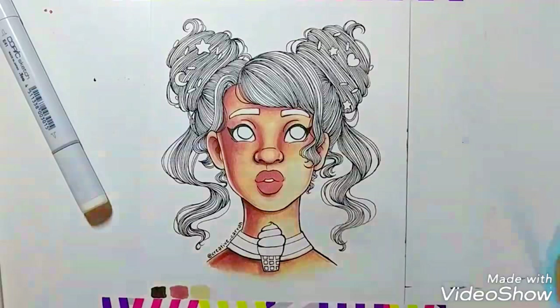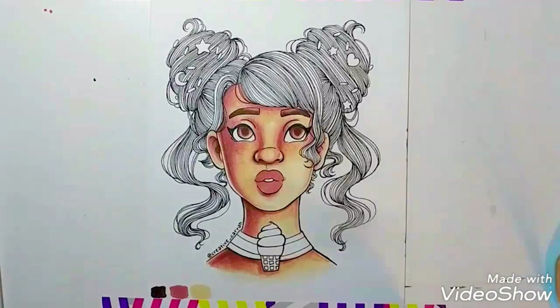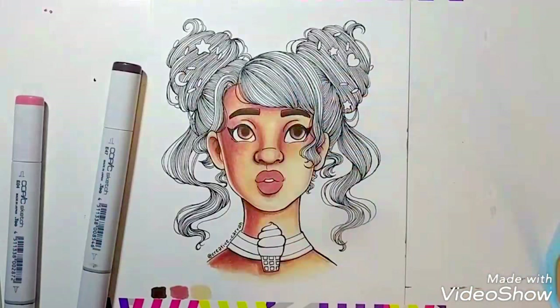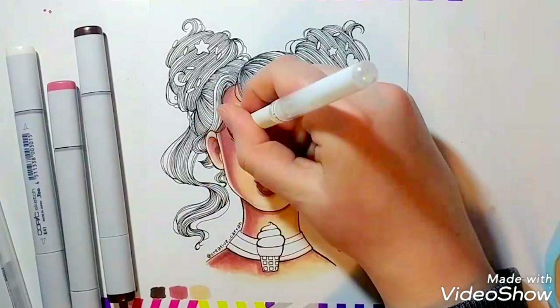As far as this video goes, some of you might have noticed the artwork was already partly colored when it started recording. The reason for that is I went to record, and instead of pressing the video button, I pressed the photo button, so I sat there for a couple of minutes thinking it was recording but it wasn't. I'm sorry about that — I didn't mean for it to start partway through like that.